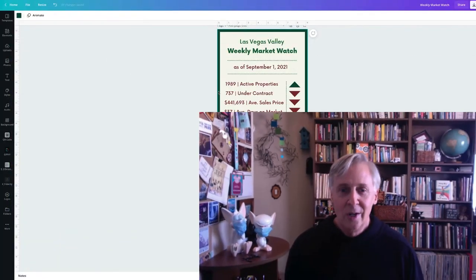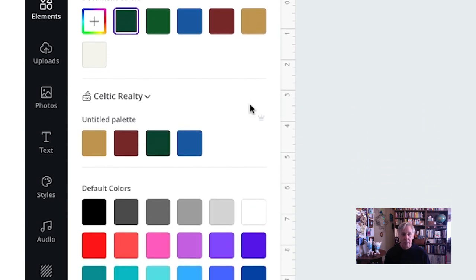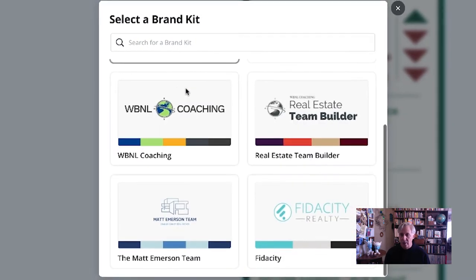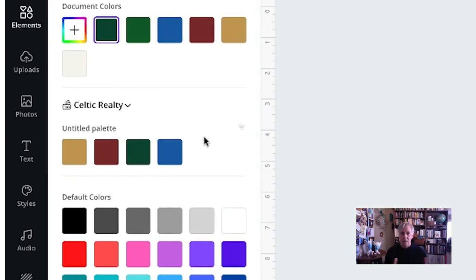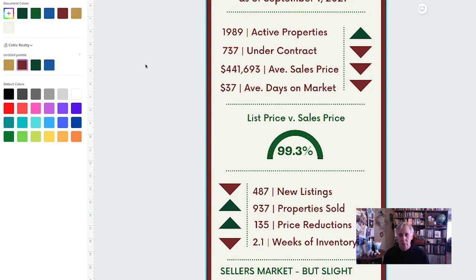If you have your brand kit set up, you can change colors on the fly no matter where you are. It makes all your designs very consistent and easier to work with, so you're not always hunting for those colors. Go into the color palette and your brand kit colors will appear right in your color choices. If you have several brand kits set up, you can scroll between them easily. I'm going to change this green to maroon — it keeps all your designs consistent with the brand and saves time so you're not hunting for hex codes or RGB values.